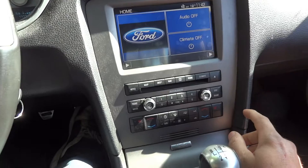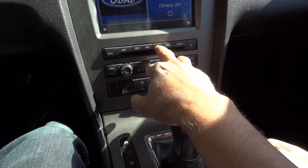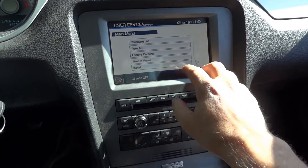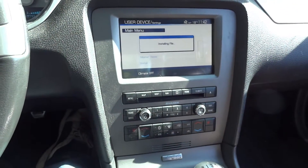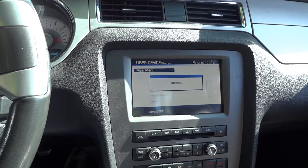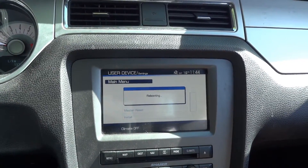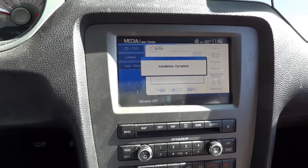I'm in the car now with it running. It's not doing anything because I don't have the DXMS file loaded correctly. So I go to Media, then Settings, and there's an Install button right here. I press it to begin installation — installing the file. Installation complete; the system will now reboot. Please wait a few moments before trying to use the system.